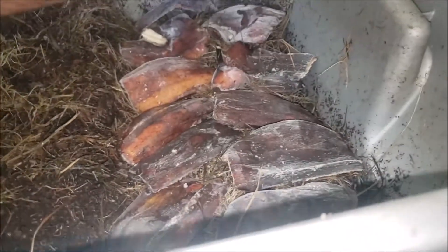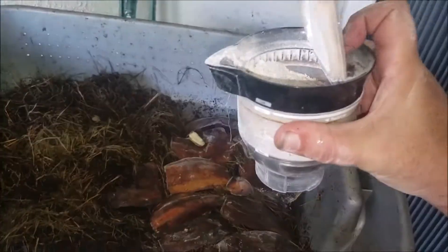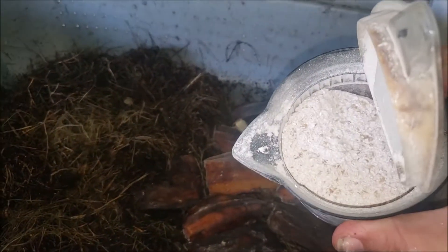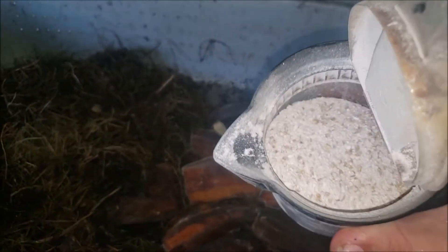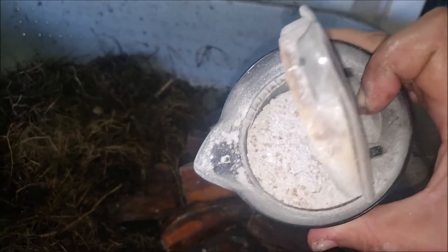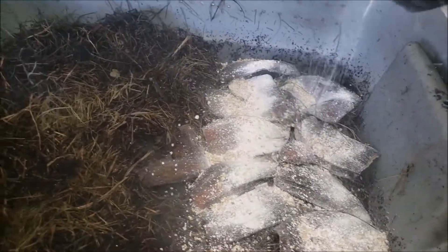Use the bananas, freeze them for as long as you want, then lay the frozen pieces in a worm bin — I put the skin side down, but it doesn't really matter. Then what you want to do is sprinkle on your worm chow. For me, my worm chow is made from ground eggshells, ground oyster shells, and a little steel cut oats that have gone bad or expired. It's just a little mix and you just sprinkle that on. You don't really have to measure it too much — come on, it's not rocket science, it's worms.